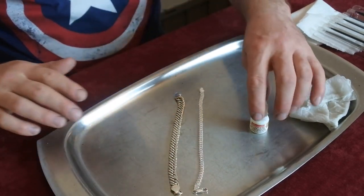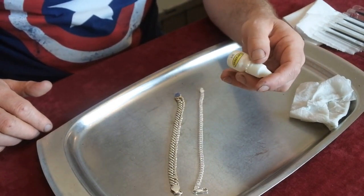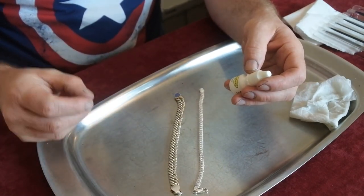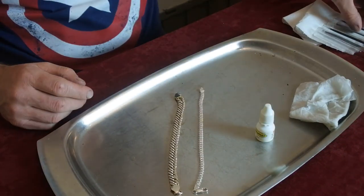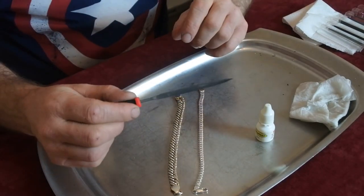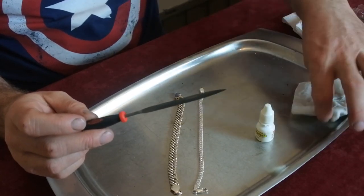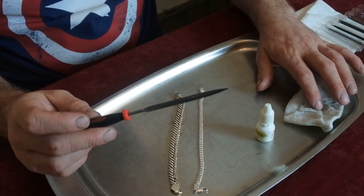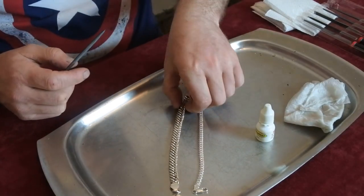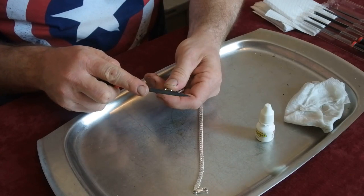Okay guys, so we have the two bracelets here. I'm using nine karat gold acid to test — I find it much more reliable and easier to use than silver acid. It's easier to see it bubble up green or turn red. I'm going to use a small delicate file and be very delicate. I have a wet soaking kitchen towel to neutralize the acid and a dry kitchen towel to clean afterwards. I'm going to start with this one, filing a link as opposed to the main piece.